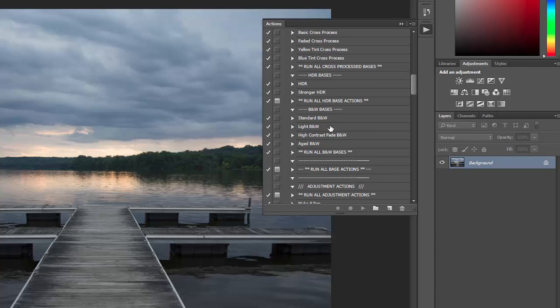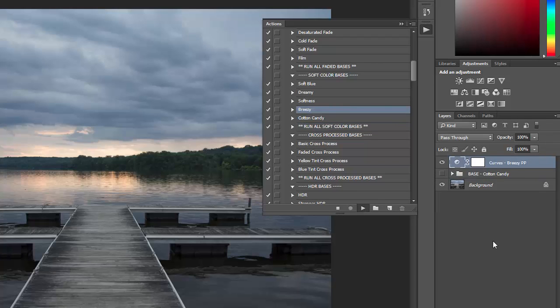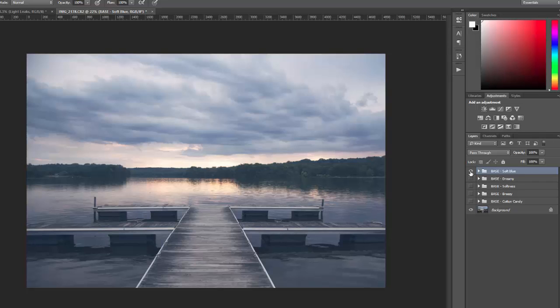Within each of those subsets, there is a run all action. For example, if I want a soft color effect but I'm not sure which of the five soft color bases to use, I can click on run all soft color bases and it will apply all five of the actions. Then I can go over into the layers palette and see all five folders — one for each base — and show and hide them one at a time to see which one I like as a starting point.